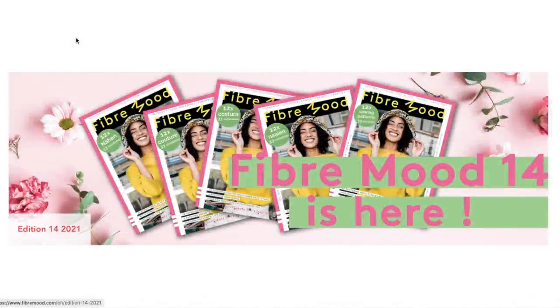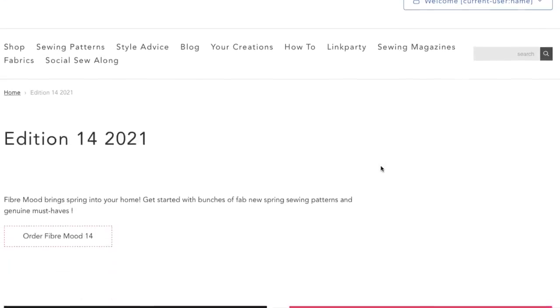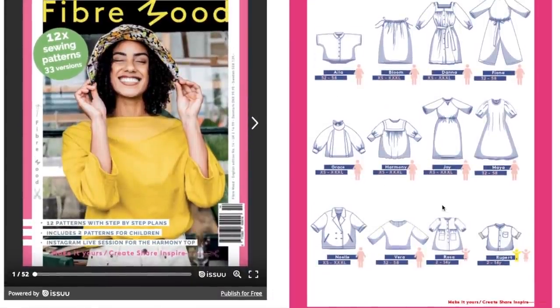Happy First Impression Friday! We're finally through the big four releases for summer. We're going to be taking a look at Fiber Mood's latest collection, which at this point came out two or three weeks ago, so it's not brand new, but I did not review them yet for First Impression Friday, so we're going to look at them today. Here are all the line drawings — we're only going to look at the women's patterns, not the kids' patterns.